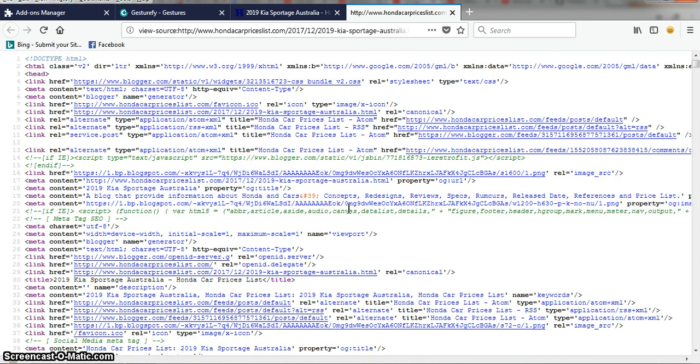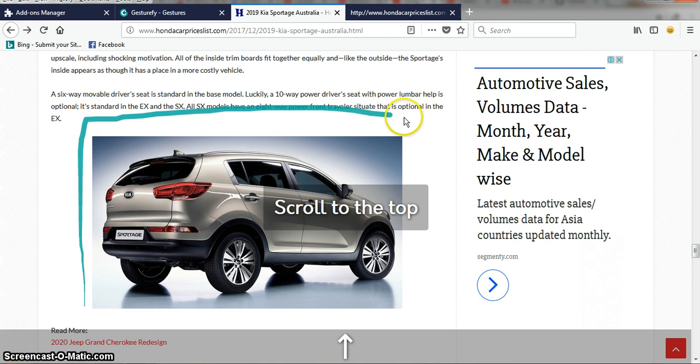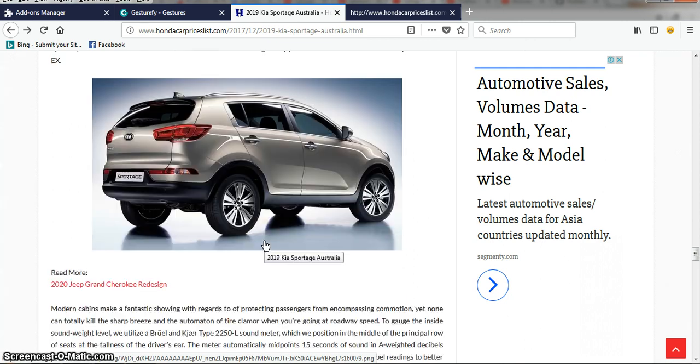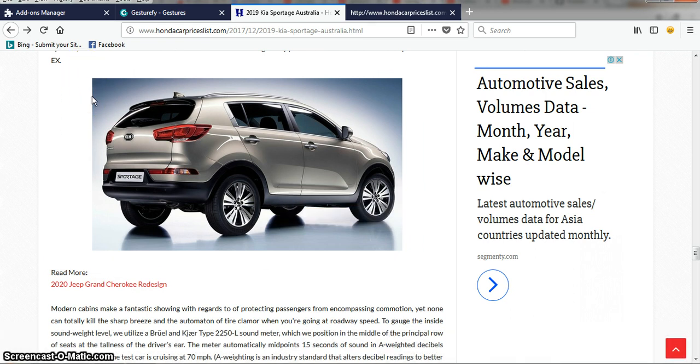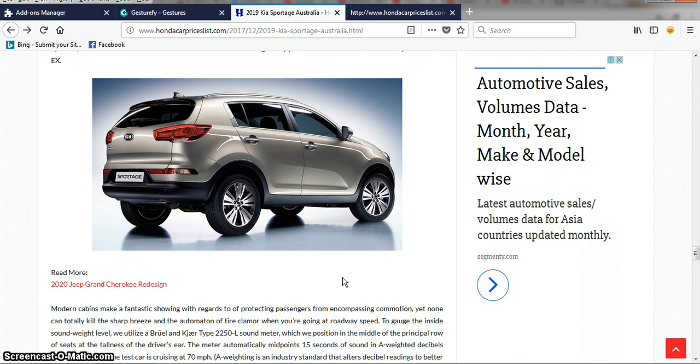This is very handy. Another useful gesture: if you have an image on the page and want to save it, instead of right-clicking and choosing save, just draw the save image gesture. Draw it once more to confirm, and Gesturefy will save the image to your local drive. You can cancel the save dialog if you don't want to proceed.